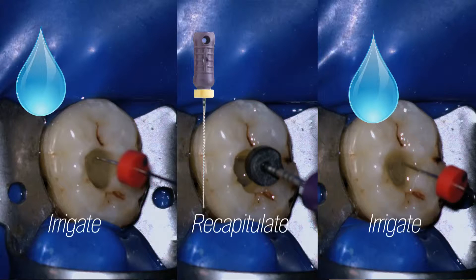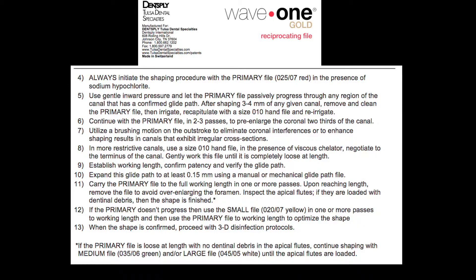After irrigation, we take the file that we established the working length with and ascertain that we have not blocked ourselves — in other words, we recapitulate. After that we irrigate again and then go back with WaveOne Gold for another three millimeters in an amplitude stroke down apically, and we repeat exactly the same steps.